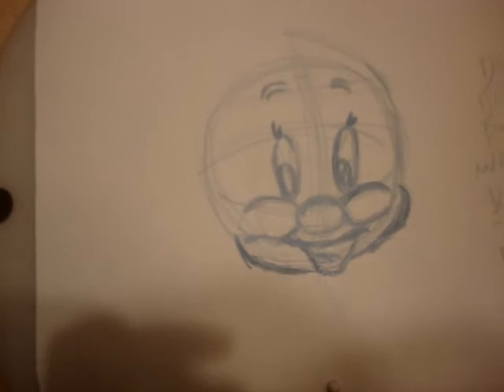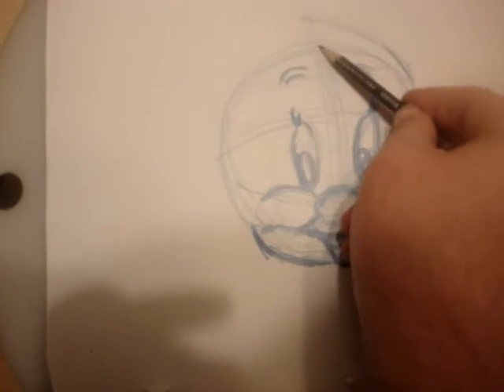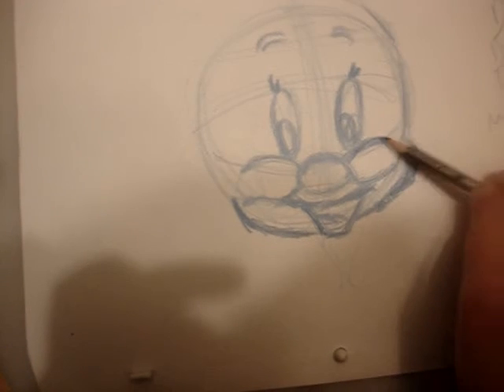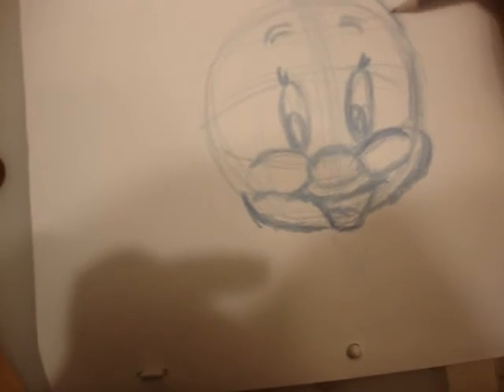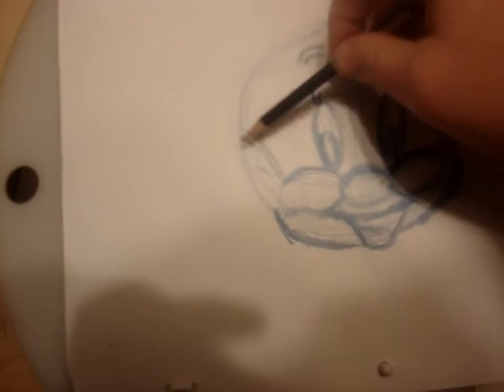If it's four-headed, you'll want to come higher, about this circle, and just connect it to the cheek — and it curves in like that. So it's curving on the side.